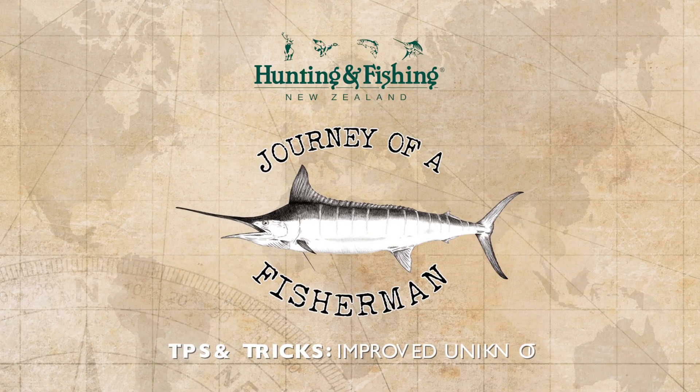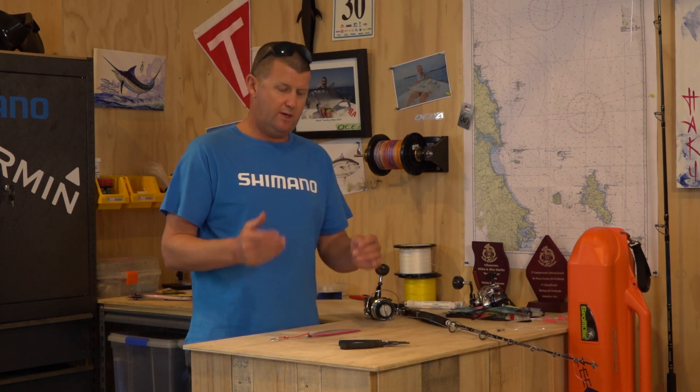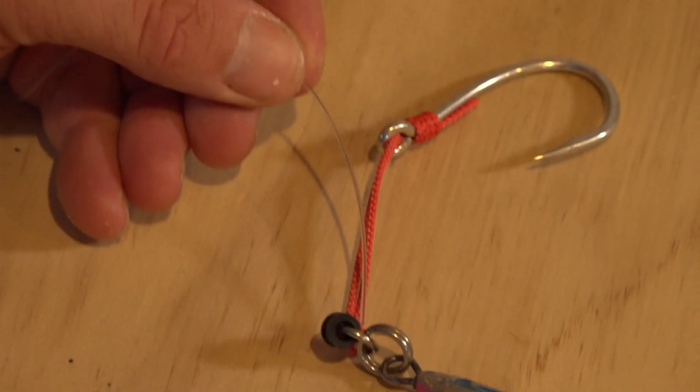I want to show you the most common knot that we use on our charter boat. It's the uni knot, the five-turn uni knot. We do it a little bit different — we unravel it or twist it at the end so it comes up nice and tight, nice and snug. We use this knot for attaching jigs, swivels, and even some hooks. Let's get into it, I'll show you how we do it.